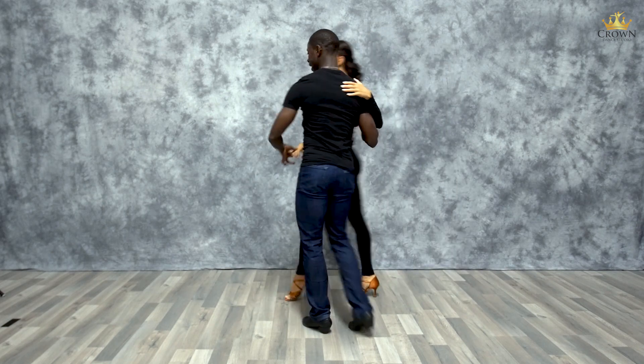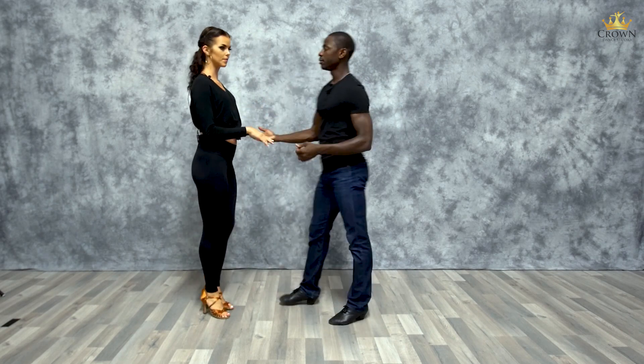One, two, cross body lead, and five, six, seven. And now for the ladies' timing.